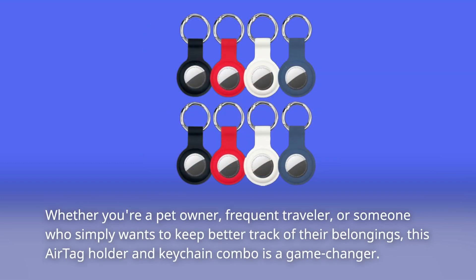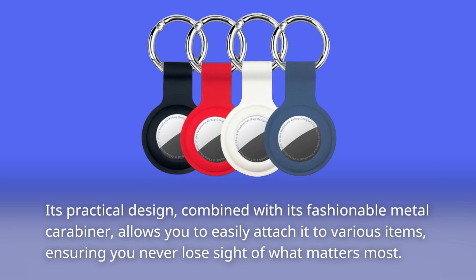Whether you're a pet owner, frequent traveler, or someone who simply wants to keep better track of their belongings, this AirTag holder and keychain combo is a game-changer. Its practical design, combined with its fashionable metal carabiner, allows you to easily attach it to various items, ensuring you never lose sight of what matters most.